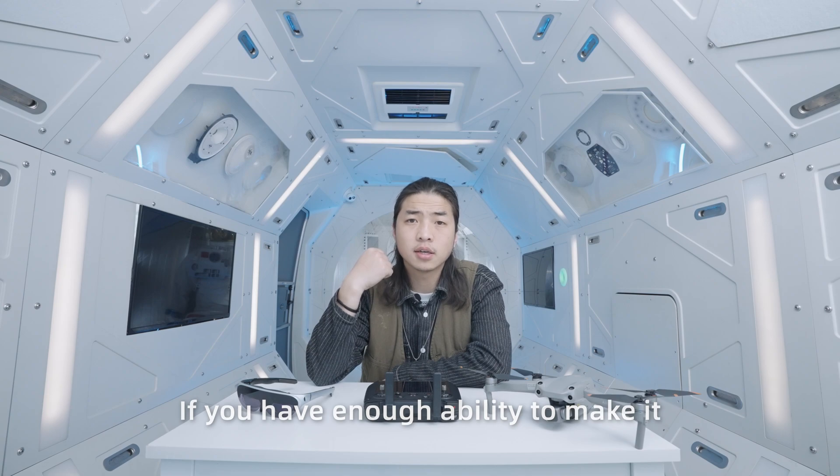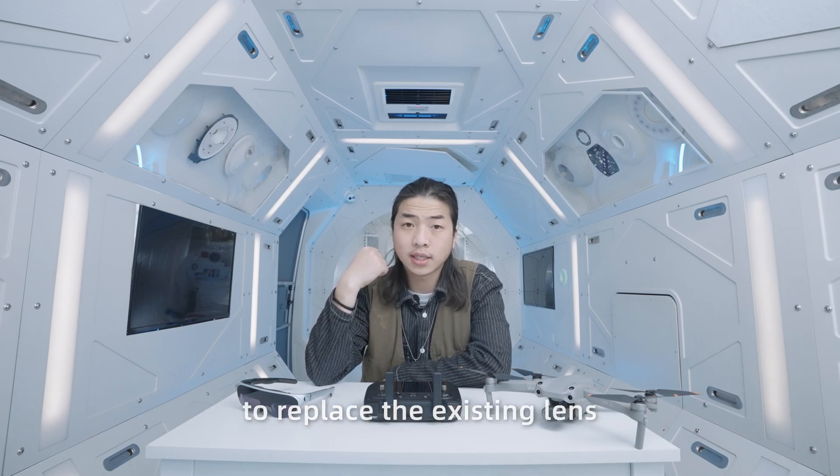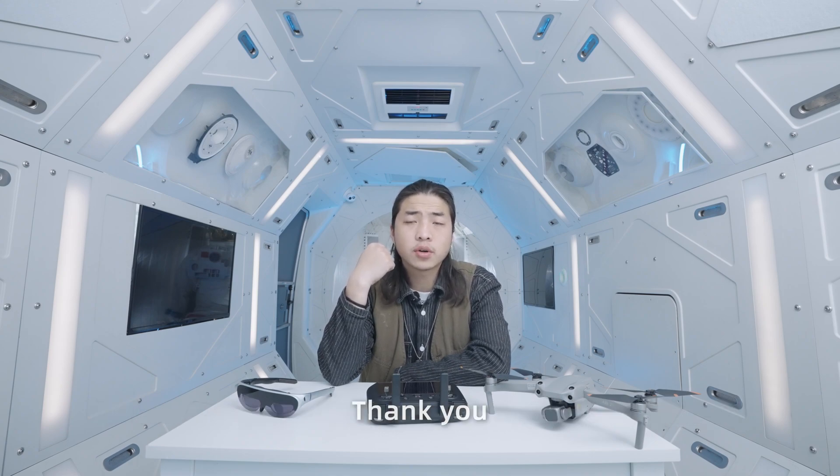If you have the ability to make it, you can make a pure black lens to replace the existing lens — that will bring you a remarkable effect. This is the tutorial on how to connect DJI drones to RocketEar glasses. Thank you, see you later.